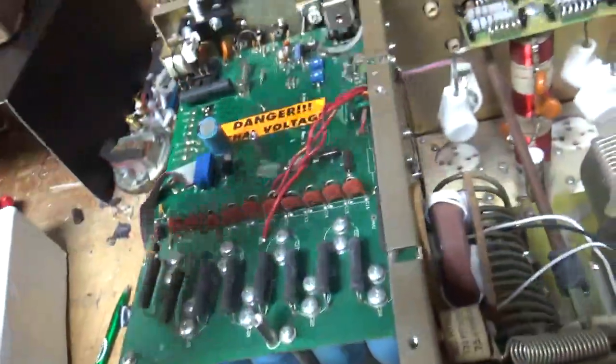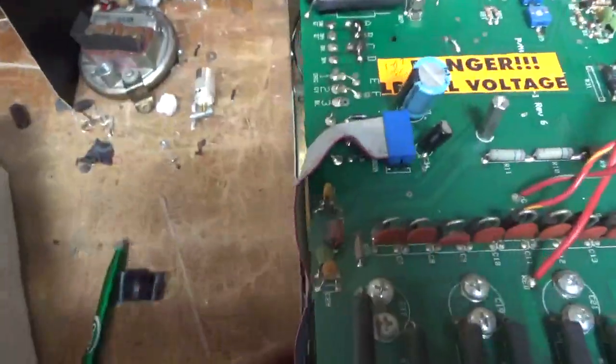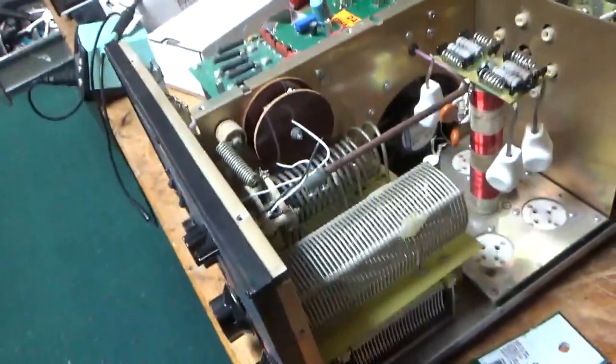Relays, Deoxyclene — we'll clean the rotary switches with Deoxyclene, the band switch, input rotary switch. And get this thing working again. So I'll see you guys soon. Stay tuned.